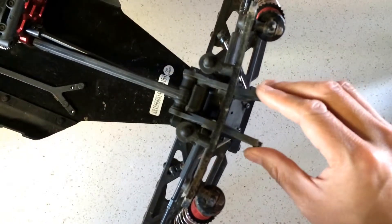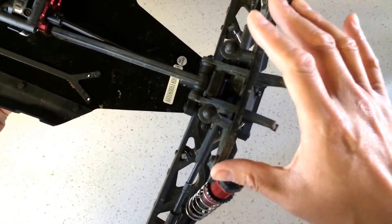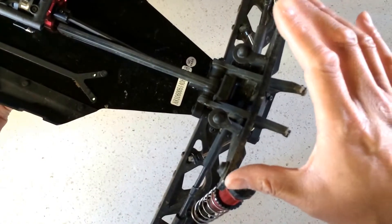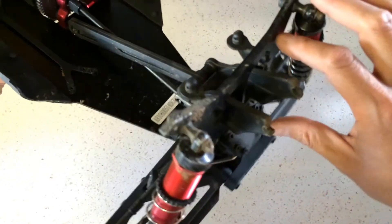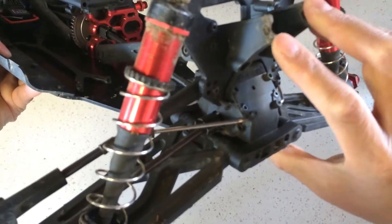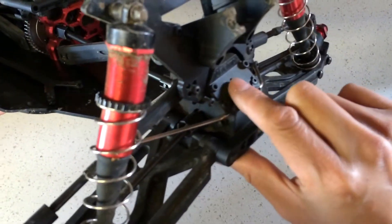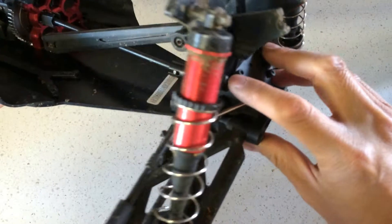The wing mount broke off so we were running without a wing, and consequently all the hits when the car landed on the top of the vehicle sent all that stress into the shock tower itself and it started to bend. You can see here it's bending inwards, and eventually we broke off the mounting ears — so this shouldn't pivot like this. You can see where the shock tower mounts to the differential case, the plastic ears actually broke off, which is why these screws are hanging out here.